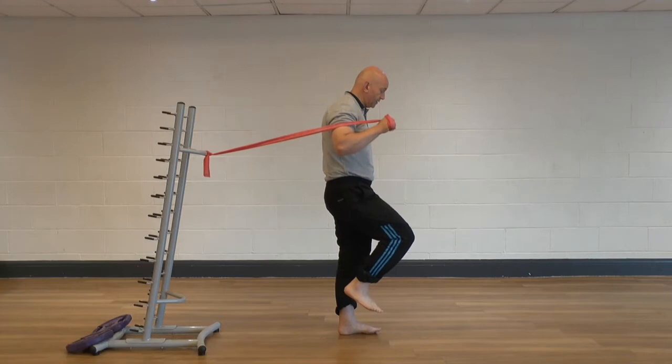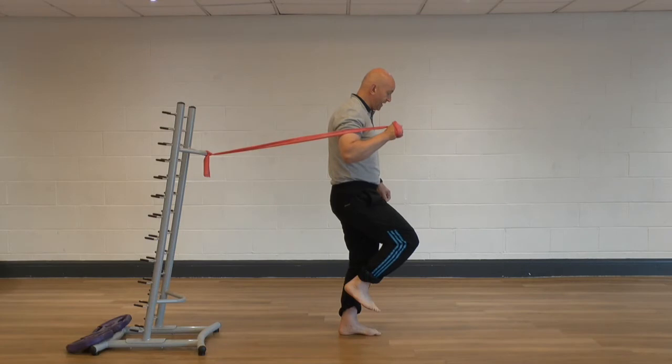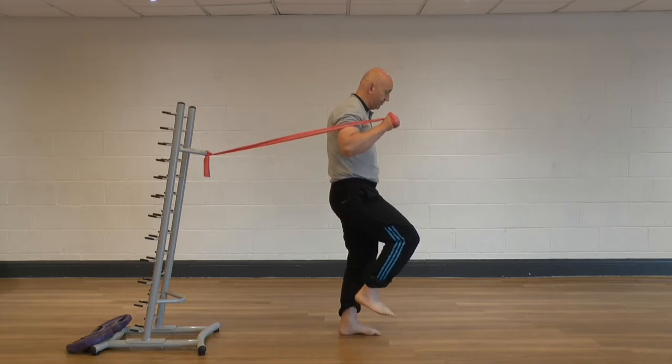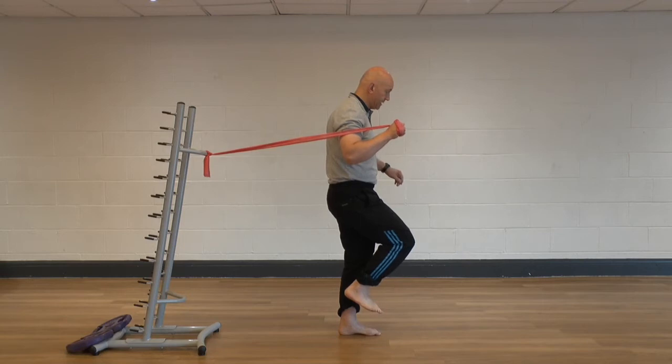For this, we're standing on the left foot, the knee's straight, which is then slightly flexed on the left side. The foot is working hard now, so the muscles of the sole of the foot are working hard to balance me. As you can see, I'm struggling to keep my balance.